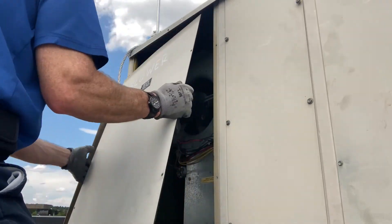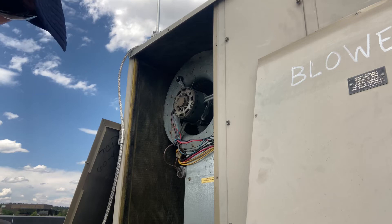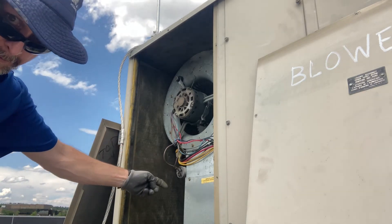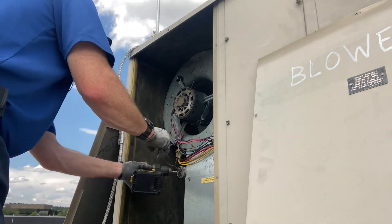Remember to replace like for like. Look at the rating on the old capacitor so you order the correct replacement — check the microfarad rating, voltage rating, et cetera.